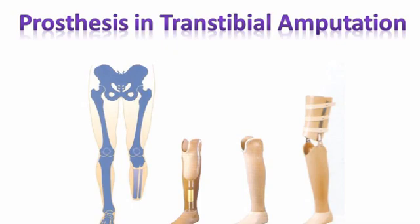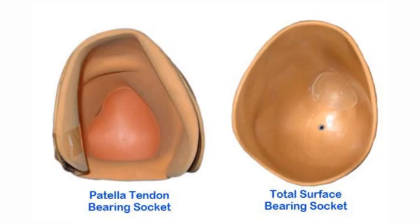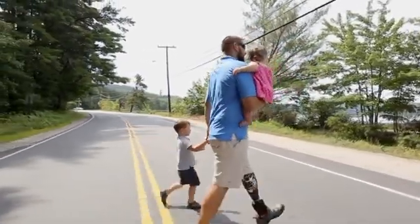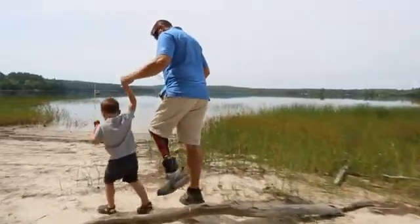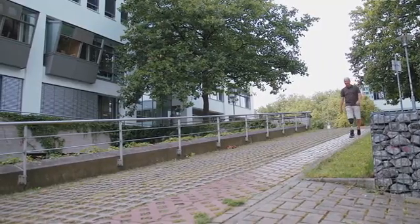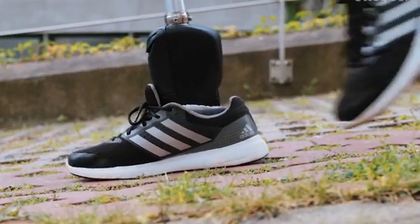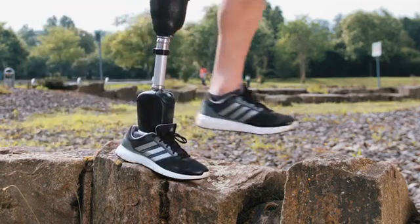In this we have two sockets: one is the patellar tendon bearing socket and the total surface bearing socket. We are going to see only the patellar tendon bearing socket. It is a standard trans-tibial socket and a laminated plastic socket. The body weight is taken on the patellar tendon area, which can stand pressure. A part of the weight is borne over the condylar flare and the distal end of the residual limb.